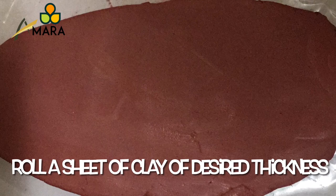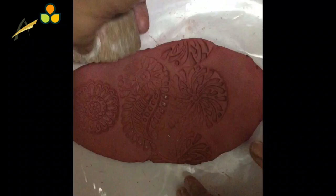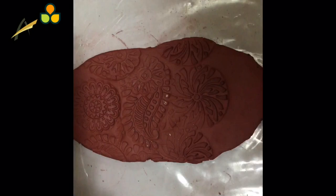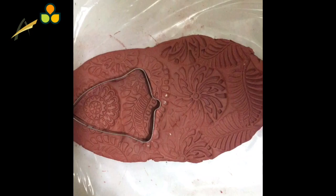We are making imprints using these wooden blocks with different designs. The idea here is to complete the entire sheet of clay with these imprints. You can use the same wooden block and fill in the entire sheet of clay with the design, or you can use different designs and make imprints throughout the clay. Here I am using a bell-shaped cookie cutter and also a heart-shaped cookie cutter.